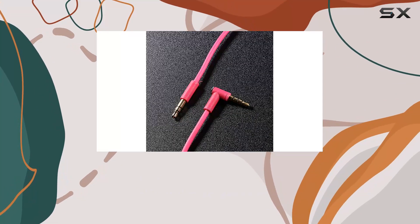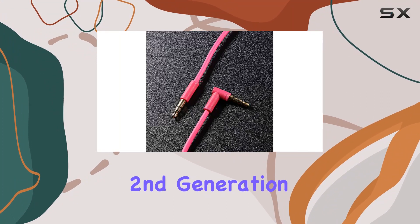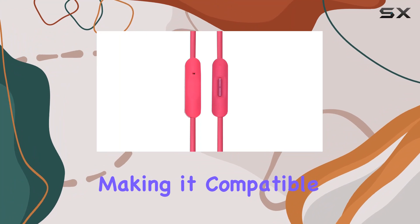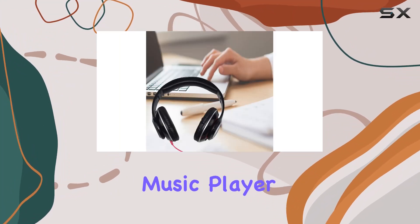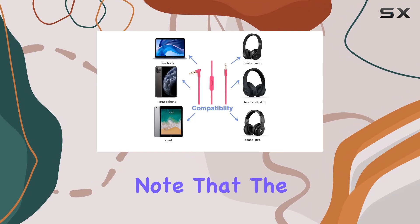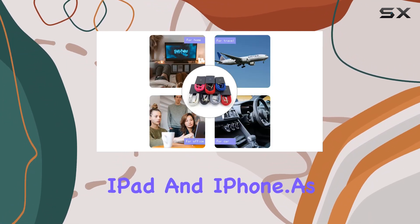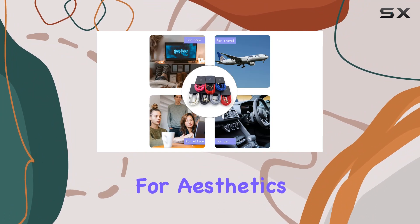The upgraded microphone is a notable addition, featuring a second-generation design. This in-line remote mic adds convenience, making it compatible with your smartphone, music player, or tablet. It's important to note that the microphone function is optimized for Apple devices, such as iPod, iPad, and iPhone.